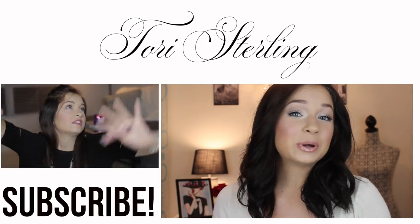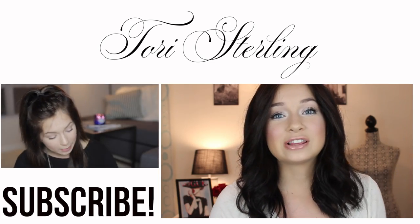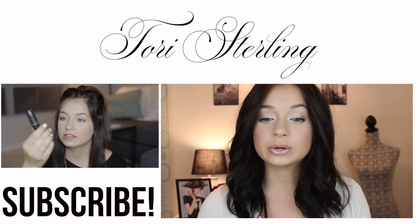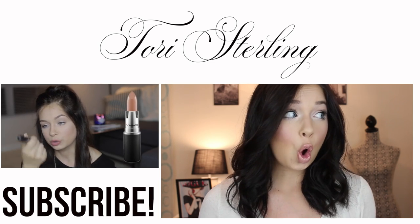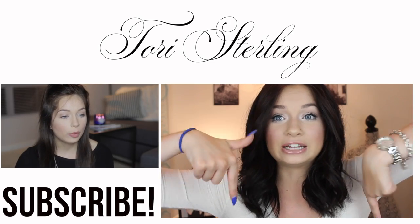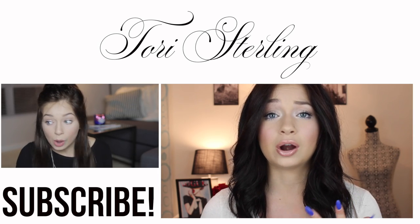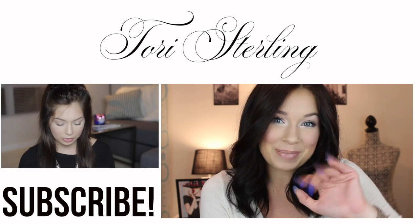Thank you guys so much for watching. If you enjoyed the video, be sure to give it a thumbs up. Also if you guys recreate this look, be sure to tweet it to me — I absolutely love seeing all of your recreations and I want to start reposting some of yours because I think that's really, really cool. If you guys ever want to follow my Instagram, Twitter, or Snapchat, they're all linked down below. Make sure you guys all subscribe and I'll talk to you in my next video. Bye!